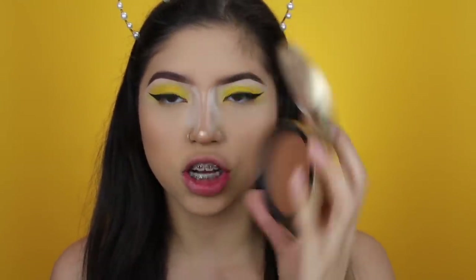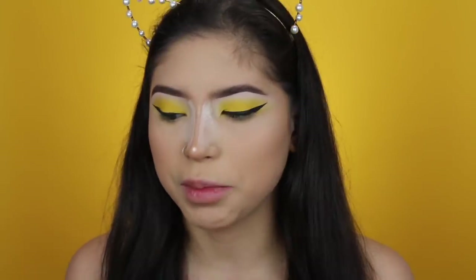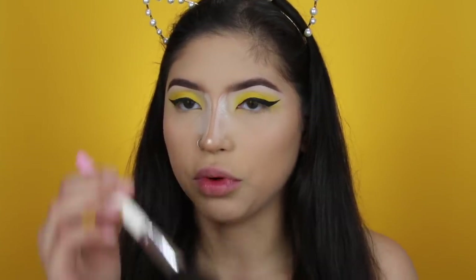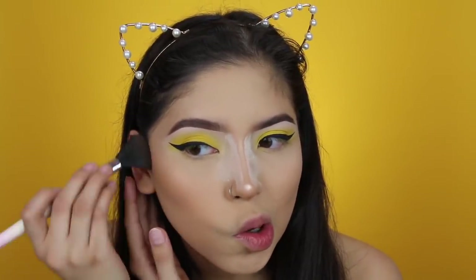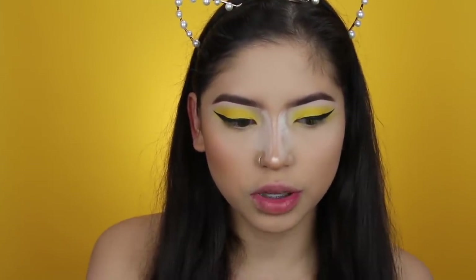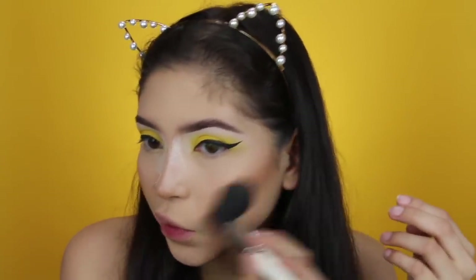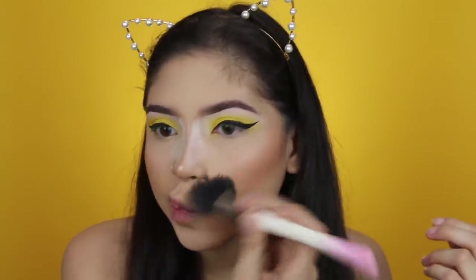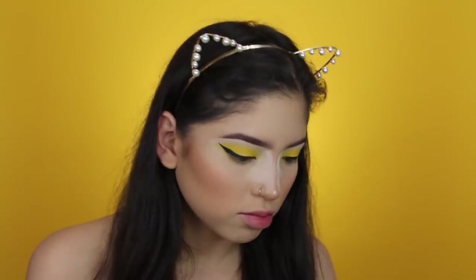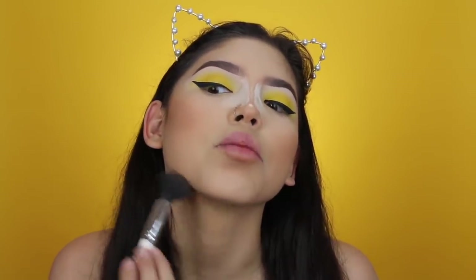I'm going ahead with my Too Faced Chocolate Soleil bronzer. This is the Vanity Planet Angled Contour Brush — not sponsored, but I've been loving this brush and thought I'd mention it again. I'm just going to mommy contour my face a little bit more and bring some color back to it. This is literally my favorite bronzer of all time.